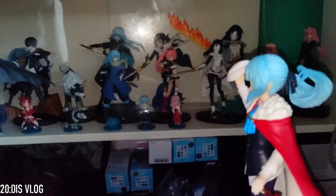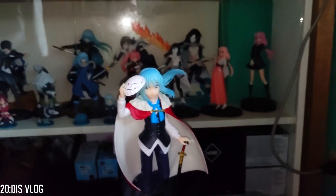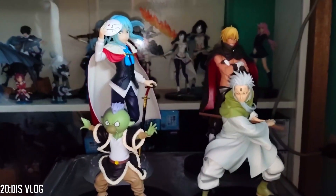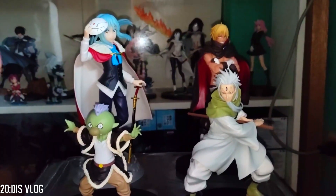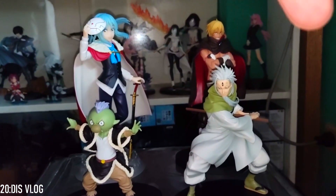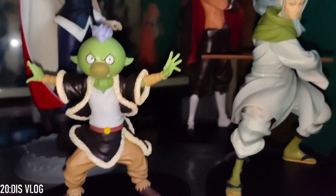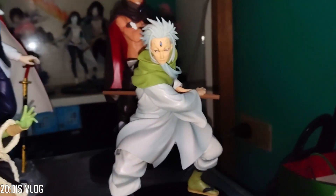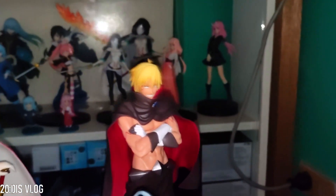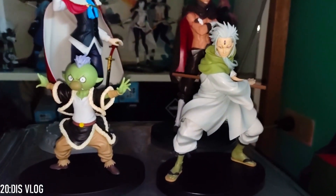Let me show you all the boxed figures we got. Okay guys, here are all the figures from the boxes. We got Rimuru, Gobuta, Hakuro, and Veldora. So we have Gobuta from the Goblin Village, Hakuro the Oni, Veldora the Dragon, and Rimuru the Demon Lord Slime.